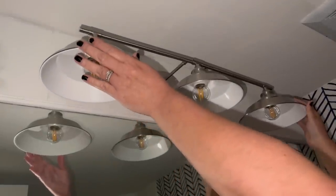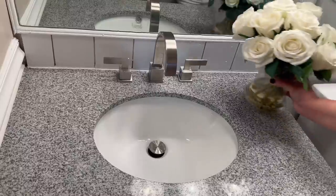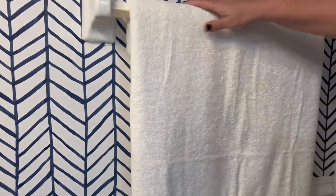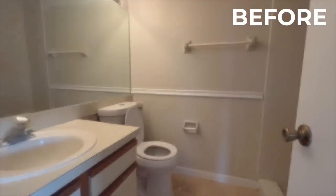The new light fixture went up, and then all I needed to do was add the modern new faucet that I purchased online. I added some decorative touches to the bathroom, bringing in a little bit of color with these pink hand towels. I also added a fluffy bath towel and a towel which I embroidered with the initials for the name of this condo flip I'm working on.